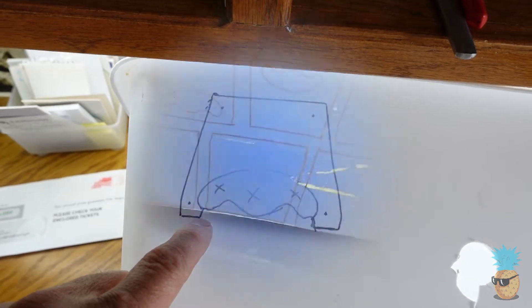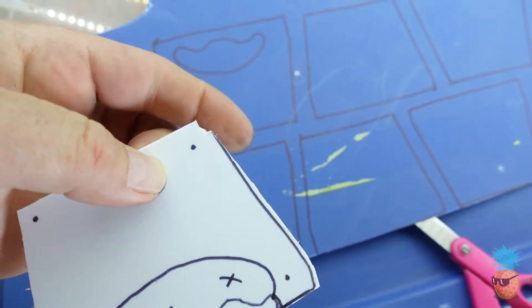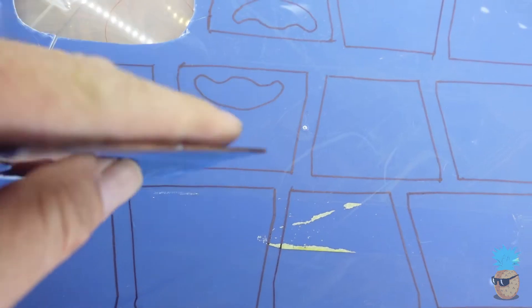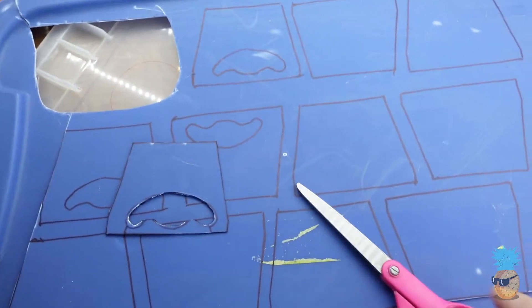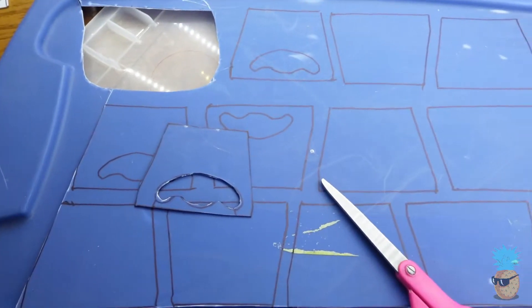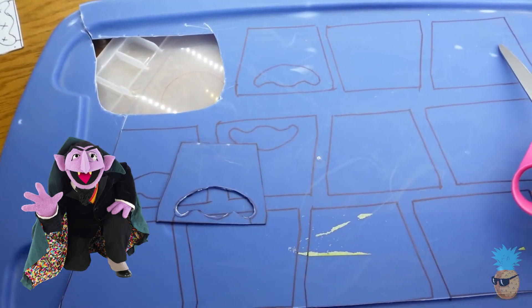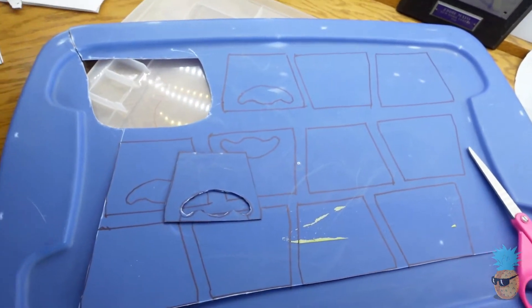This material was too brittle — it just kept breaking, quite difficult to cut. So I tried a lid from a storage bin — much more pliable. I also noticed that using regular scissors helps as opposed to tin snips; tin snips seem to make the plastic crack more. I've got my blanks — one, two, three, four, five, six, seven, eight — and four holes. Just going to get to cutting them out.